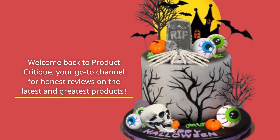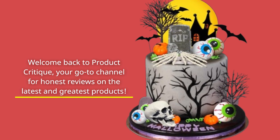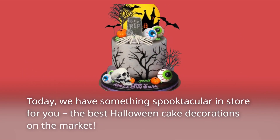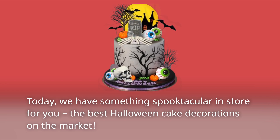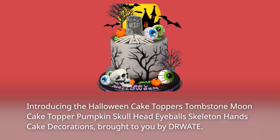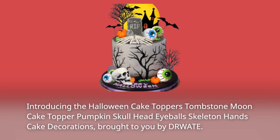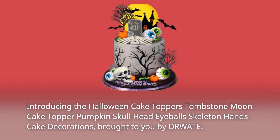Welcome back to Product Critique, your go-to channel for honest reviews on the latest and greatest products. Today, we have something spooktacular in store for you — the best Halloween cake decorations on the market. Introducing the Halloween Cake Toppers Tombstone Moon Cake Topper Pumpkin Skull Head Eyeballs Skeleton Hands Cake Decorations, brought to you by DRWATE.